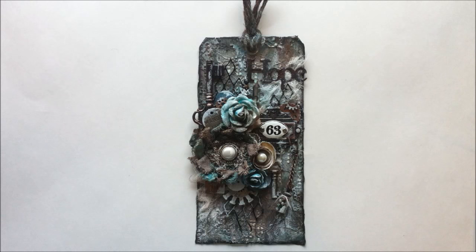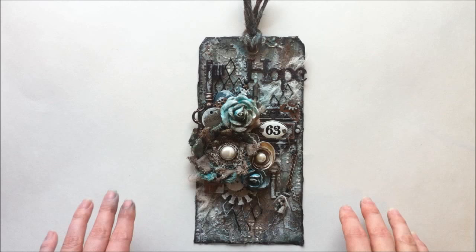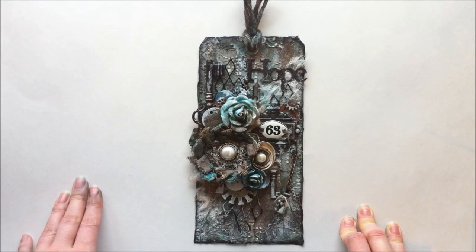I really wanted to make a fun big jumbo tag, very grunge, vintage sort of a feel to it. And I wanted to use lots of Lindy's on it and do a very fun mixed media type of look, lots of different types of media on there and different elements. That was sort of the overall look I was going for.